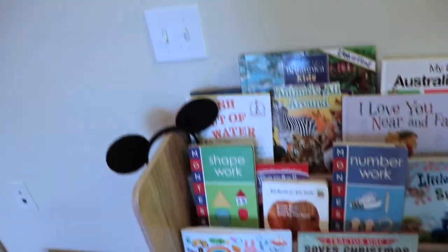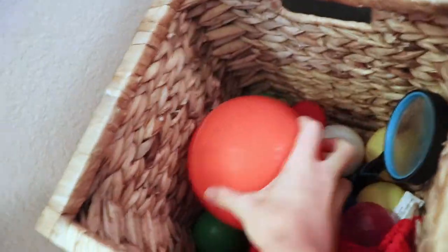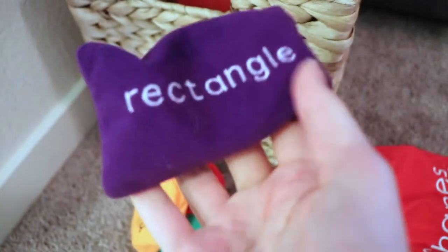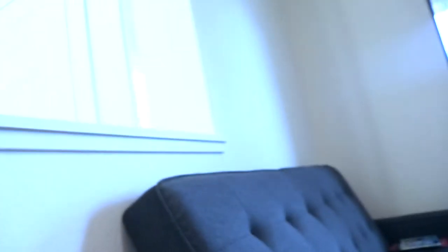One more little basket over here — this one pretty much constantly stays in rotation. It's a basket full of balls and we also have some bean bags. Bean bags are great for all ages. This is another great thing to help with the urge to throw, because it's developmentally normal for children to want to see that cause-and-effect reaction. I allow them to do that as long as they are using things I've provided that I feel are safe.